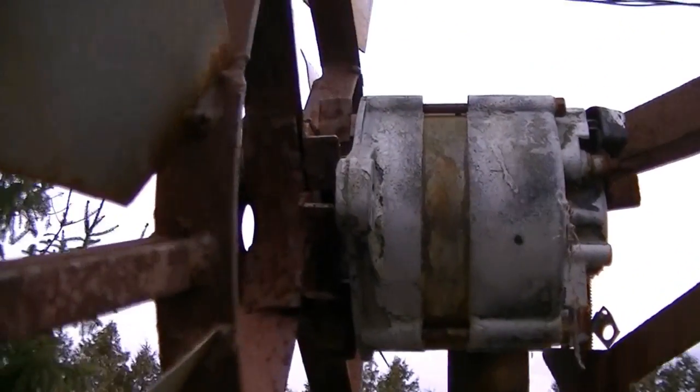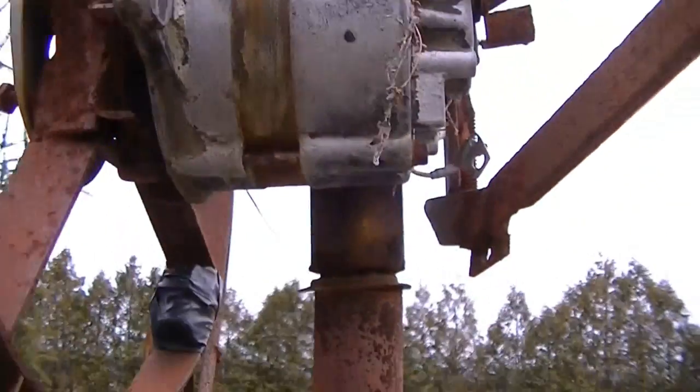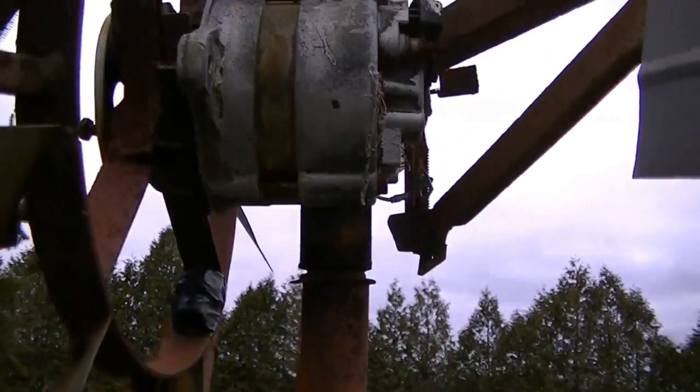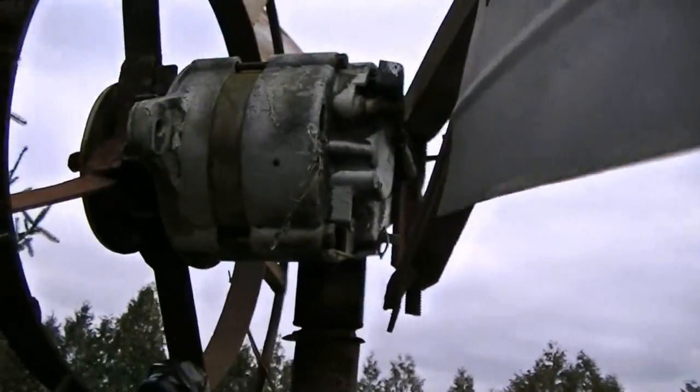I had some people ask me some questions about my windmill. This is what the top of it is made of — it swivels on the top here.